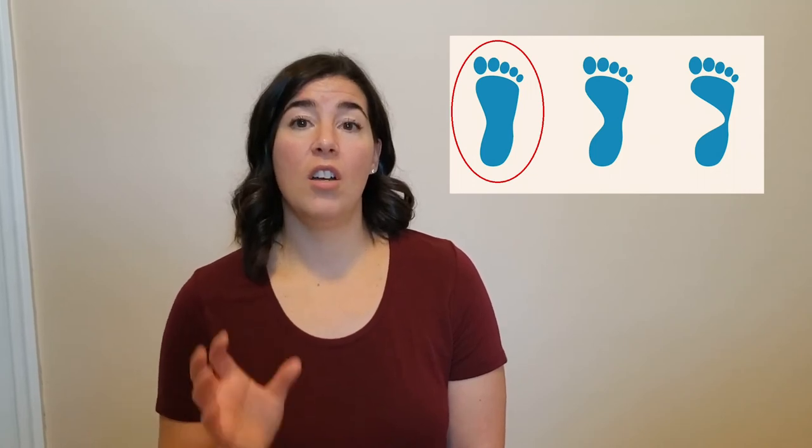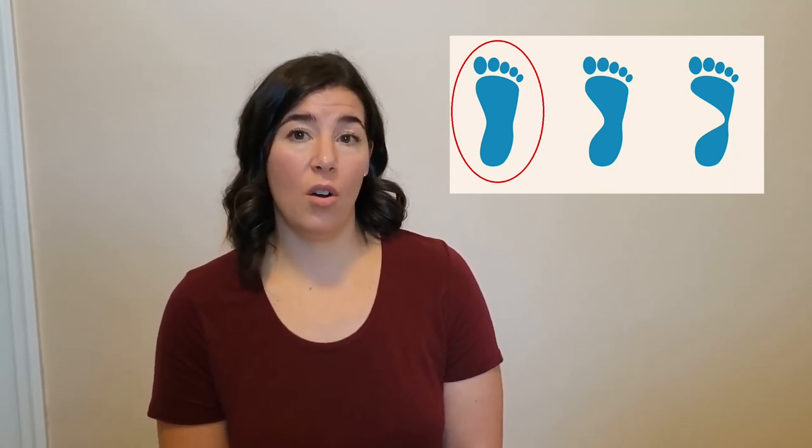If your imprint shows a more complete picture of your foot — a very large section connecting the heel to the ball of the foot and toes — then you have low arches, or flatter feet.